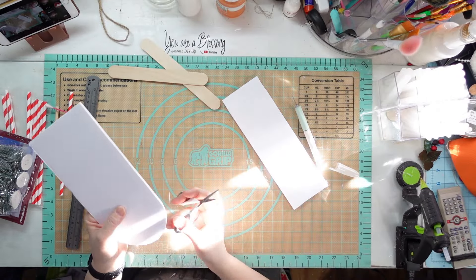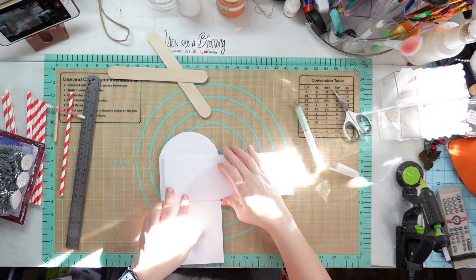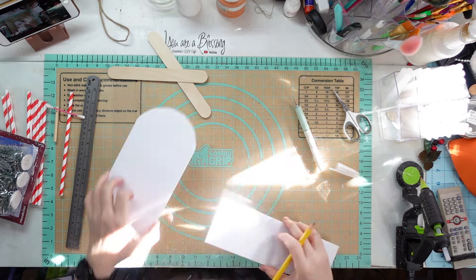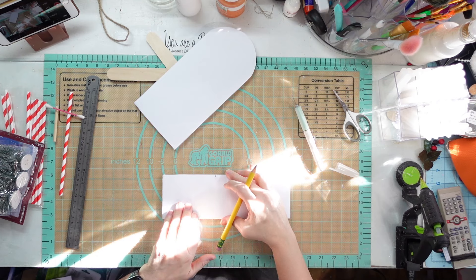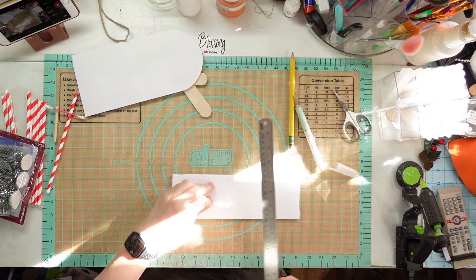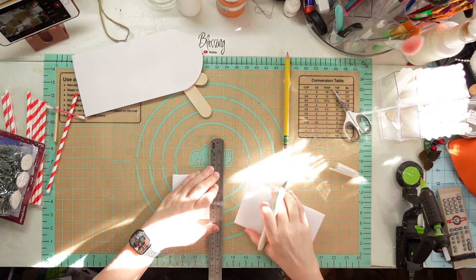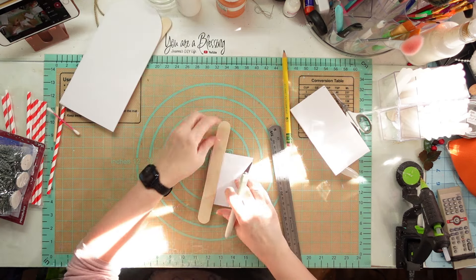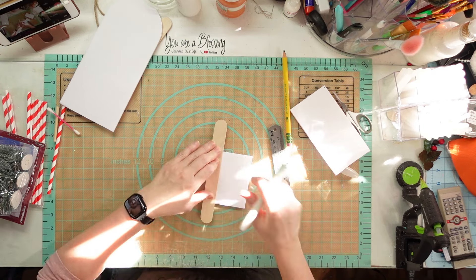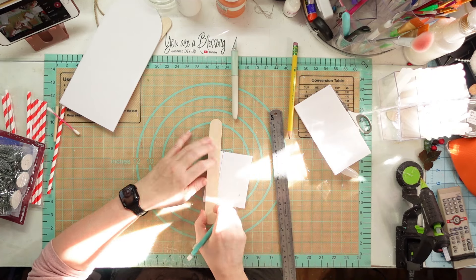I took a piece of foam board. I'm going to try to do most of this in one project. I cut my foam board into a rectangle and then curved the end of it. Now I'm going to cut some pieces that are just shy of the width of my little round here. I'm going to take my craft stick and measure.